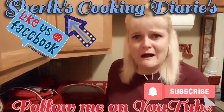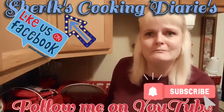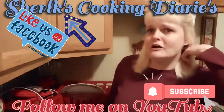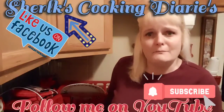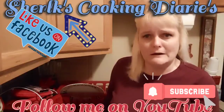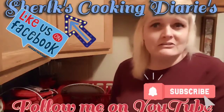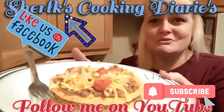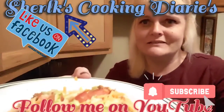Cheryl Kaye's Cooking Diaries — like, follow, and share. I would greatly appreciate it. And if you don't mind, go to my YouTube channel and like and subscribe there as well. You all please stay safe out there, and always remember to keep God in your heart and God in your life. Bye.